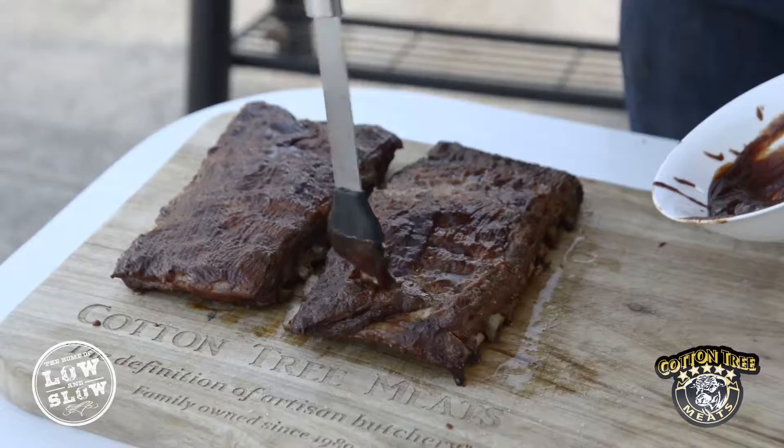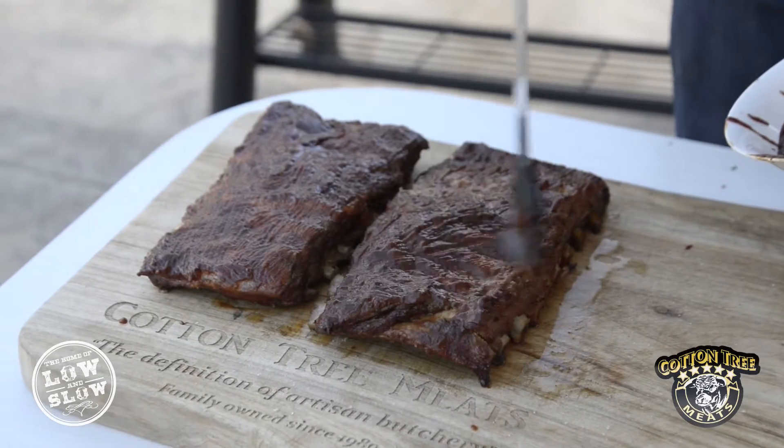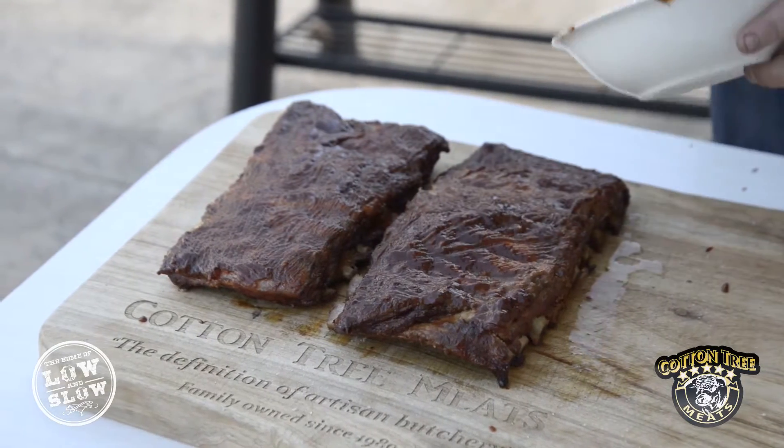If you are smoking, your most popular cuts are your pork shoulder — beautiful for pulled pork. You've also got your pork ribs; we do a nice St. Louis rib with plenty of meat on top.